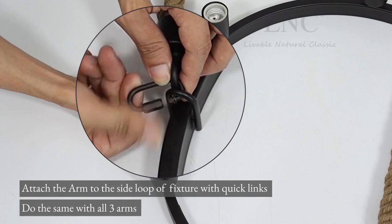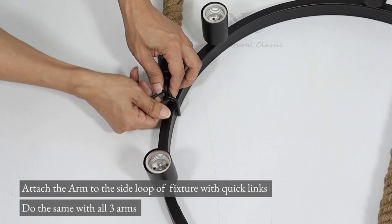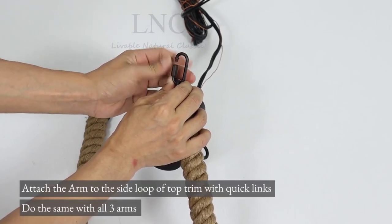Attach the arm to the side loop of the top trim with quick links. Do the same with all three arms.